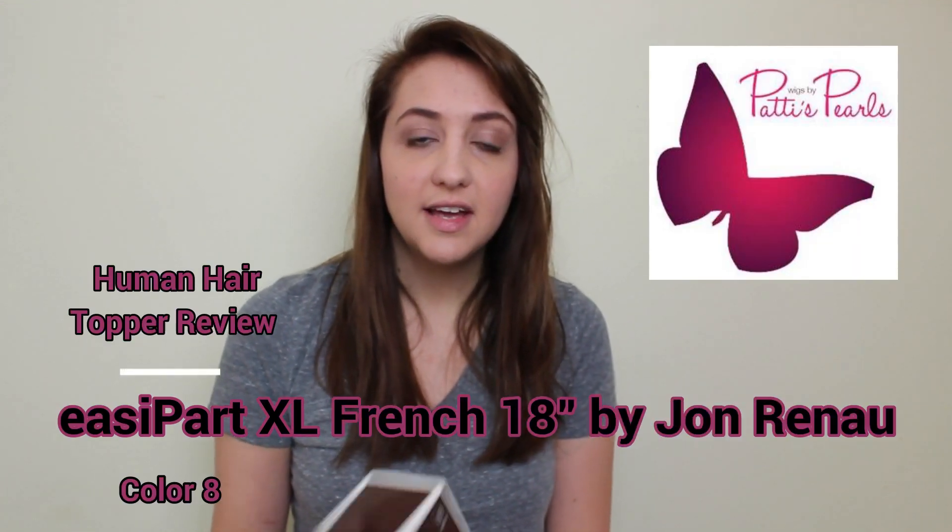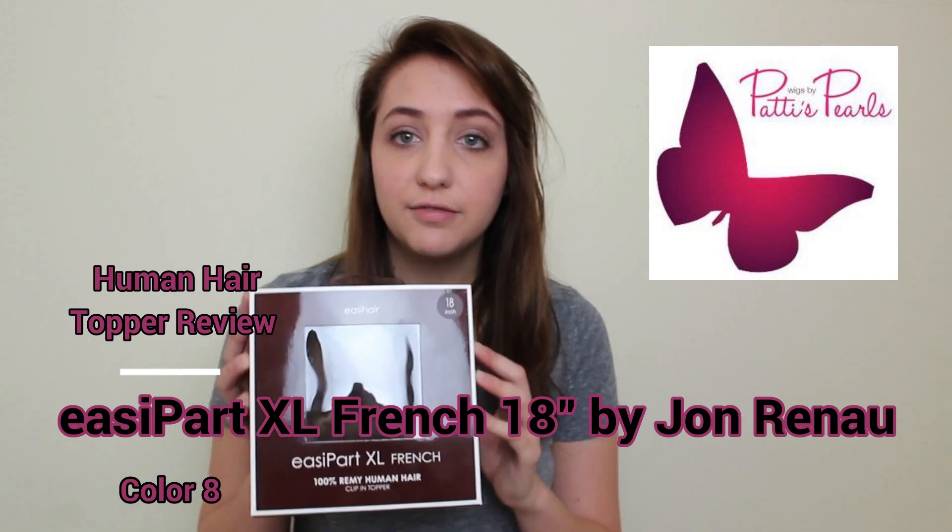Hi there, Kelsey here. Today I'm going to be talking about the Easy Part XL French by Jon Renau, and this is the 18-inch length. This is what it comes in — this cute little box here — so I'm just going to open it up.